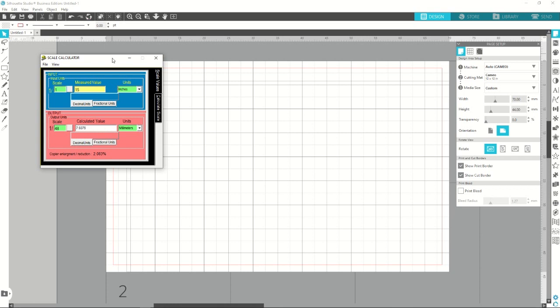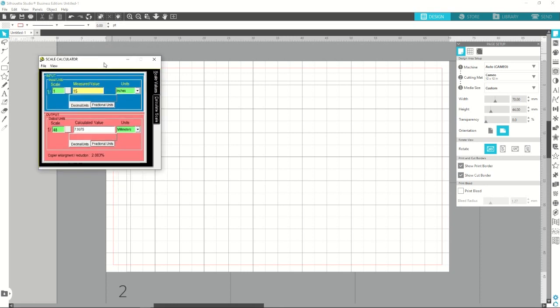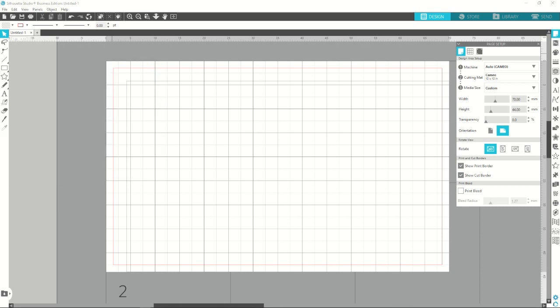7.94 millimeters is not a problem for the cutter to make, so I'll easily make that. My strategy for making these masks is: I'm going to make a center section that's 7.94 millimeters wide, then make two other pieces — the masking pieces — that will go around it on either side of this center piece. Then I'll remove the center piece and paint the yellow.